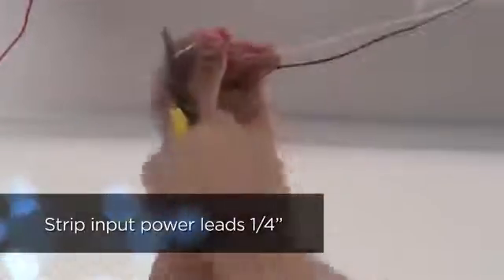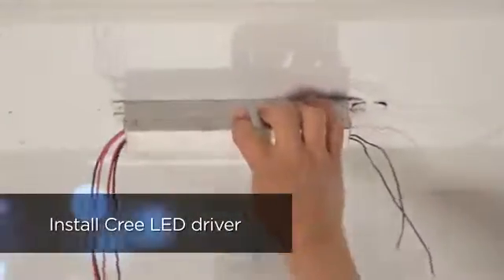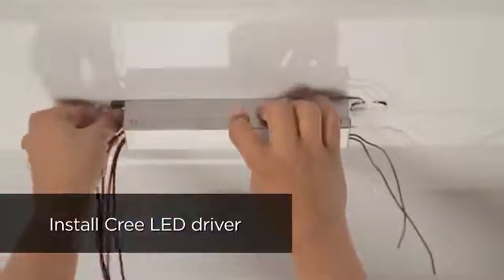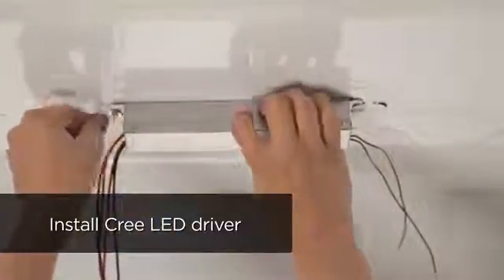Prepare the input power by stripping the black and white input power leads, quarter-inch. Install the new Cree LED driver into the existing holes previously used by the old ballast, and secure it using the screw removed earlier or by a provided screw.